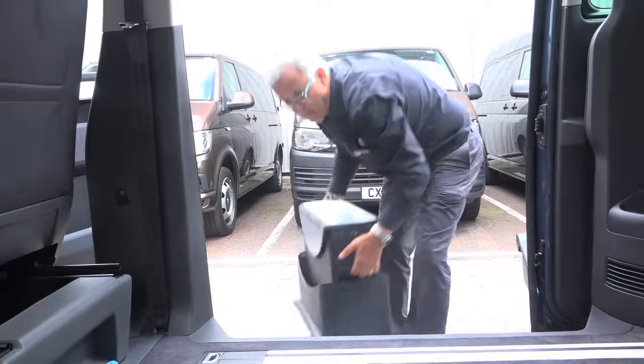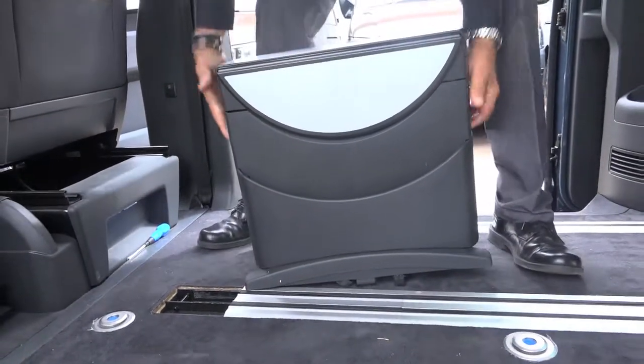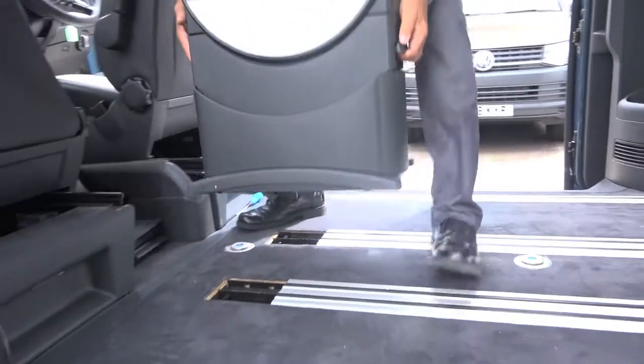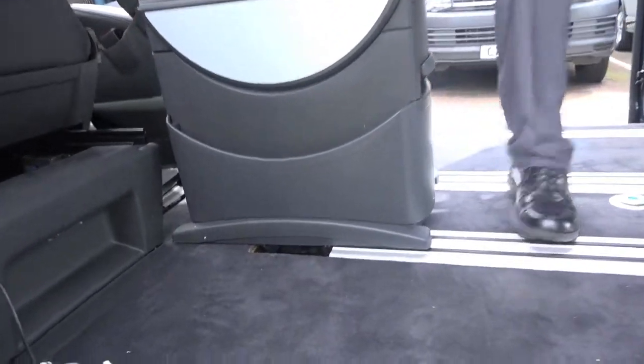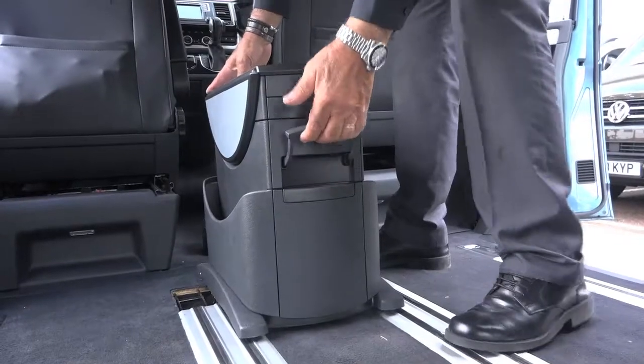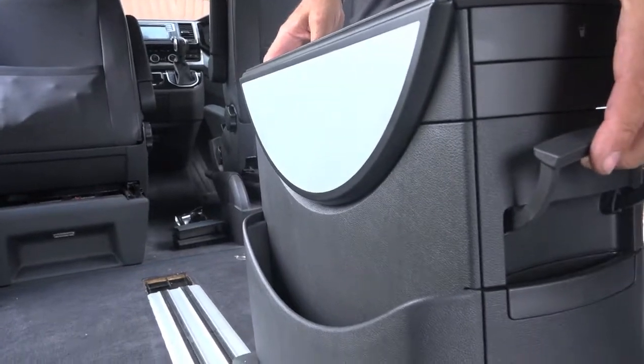We then place the table inside the vehicle. There's a handle — you lift the handle and push the table to the back of the vehicle.